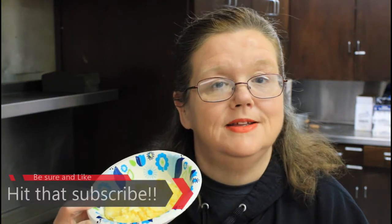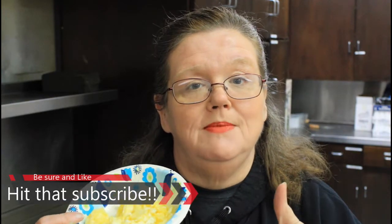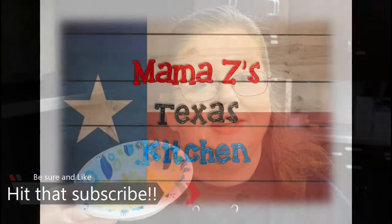Hey everybody, welcome back to Mama Z's Texas Kitchen. Today we're taking it back to the basics: how to scramble an egg. Be sure and give me a thumbs up, share, like, and subscribe. Let's get started on today's video.